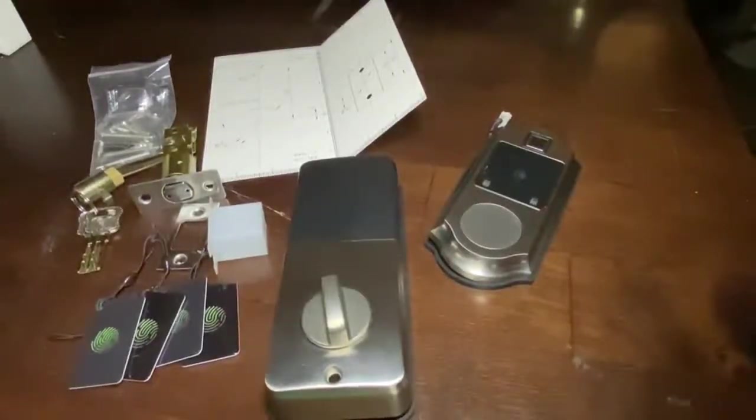This is my new smart deadbolt. We've had a lot of security issues in my neighborhood lately — just some craziness, a little bit of negative elements with addicts walking the streets. I wanted a way to make sure that my door was locked and to be able to double check. I also wanted to be able to more easily get in and out of the house when I get off work. I did some research and this is what I came up with.